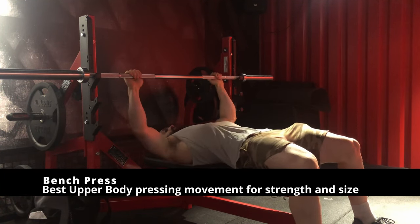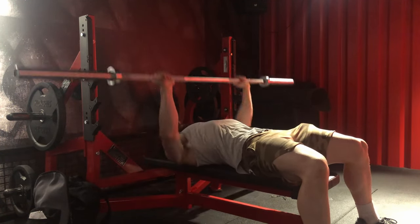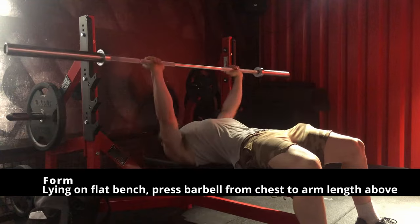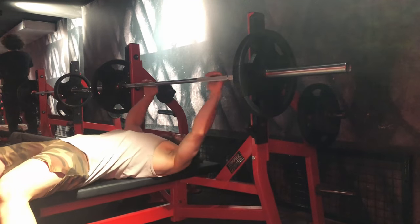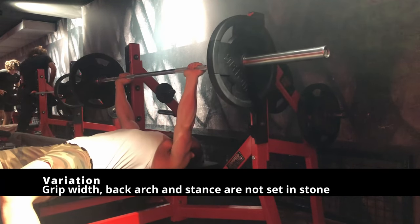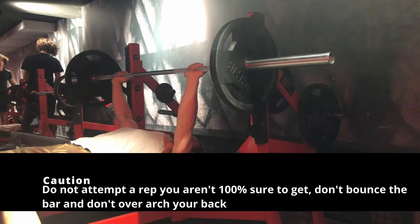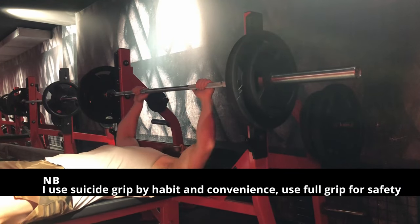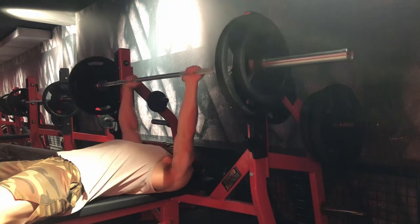Then we move on to the infamous bench press, which I think is the most famous exercise in weight training. The goal is simple: you lie down on the bench and press a barbell from your chest up to extended arms. This exercise is great to build a lot of upper body strength. It is a great test of overall body strength and will help you build great arms, shoulder, and chest strength. However, this exercise is most of the time butchered technique-wise and there is way too much focus and prizes put on it.